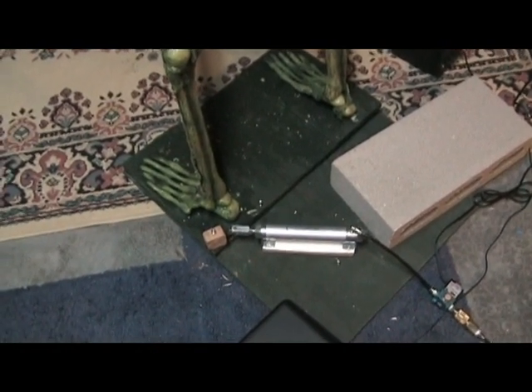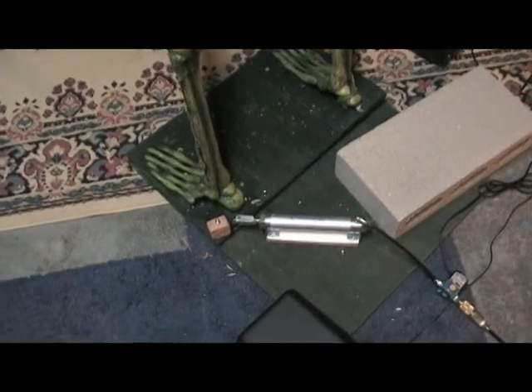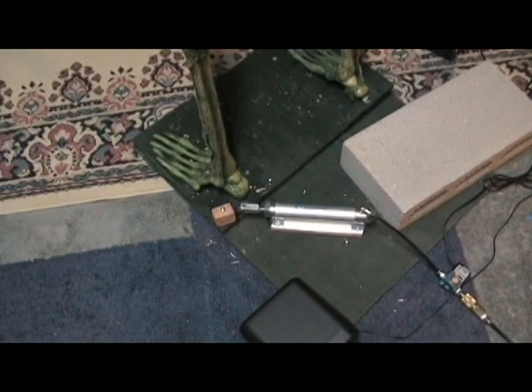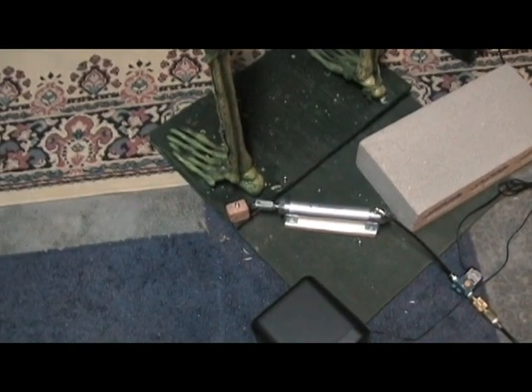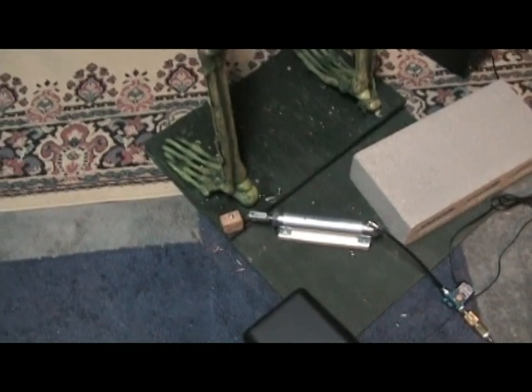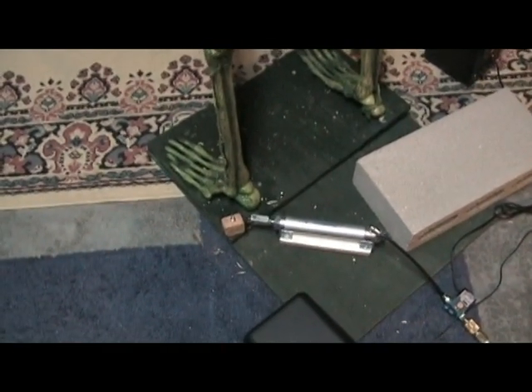Quick update for Boogity. I changed the rigging for the pneumatic cylinder. Before I just had it pushing against the Lazy Susan — it was just making mincemeat of the plywood. So then I tried a rubber bumper, and then it was rubbing the rubber bumper off.